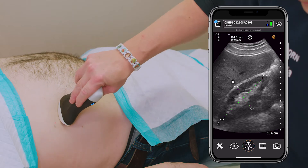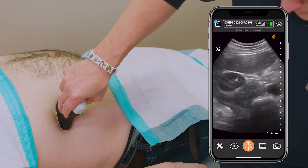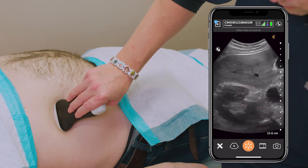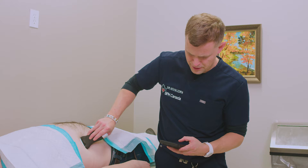We'll do the same on the left side just momentarily. Perusing from lower pole to upper pole, I don't see any evidence of any calcifications, stones, or tumors. I'll repeat now on the left side — place on our gel.